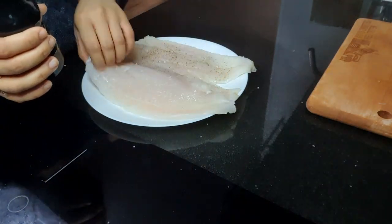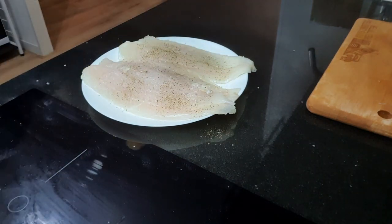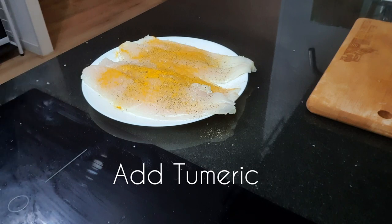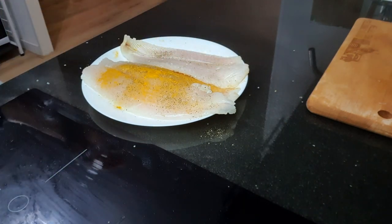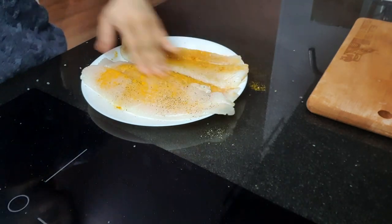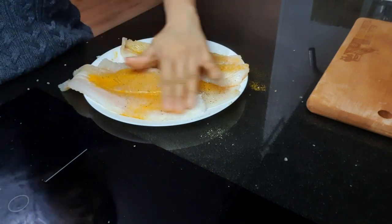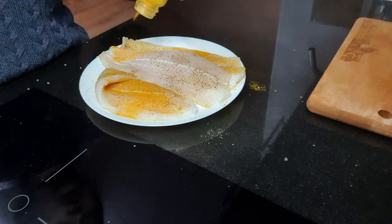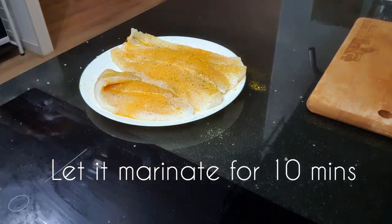Next I will add turmeric powder. In the typical Kibling recipe they don't use turmeric, but I am using it because turmeric removes all the impurities from the fish, it's also good for health, and it gives a nice color to the fish fry. So it's nice and ready. Now we will leave it to marinate for 10 minutes.